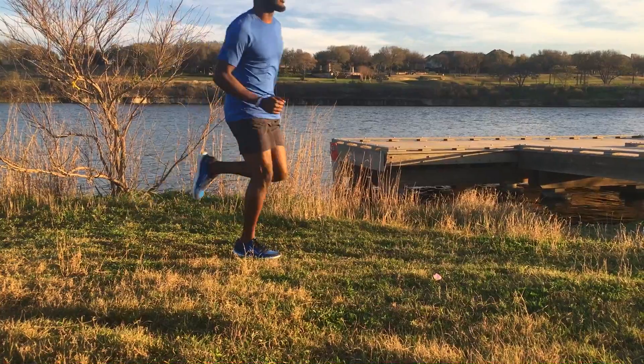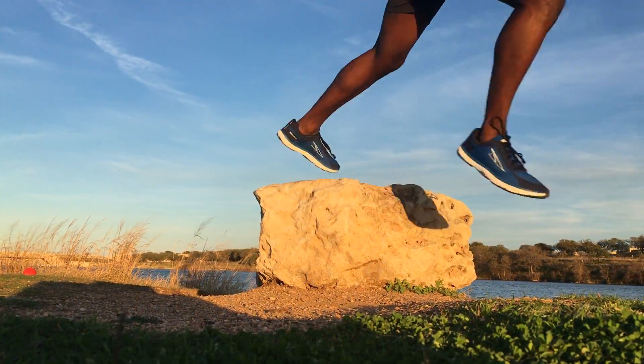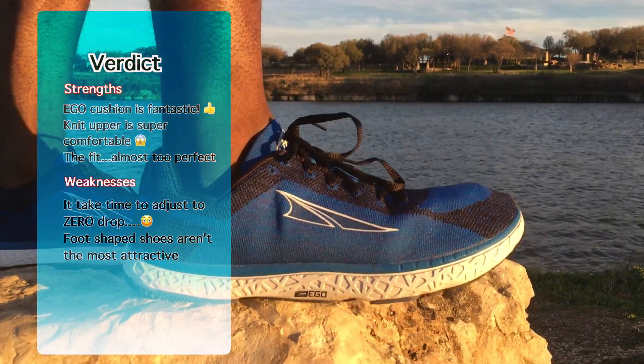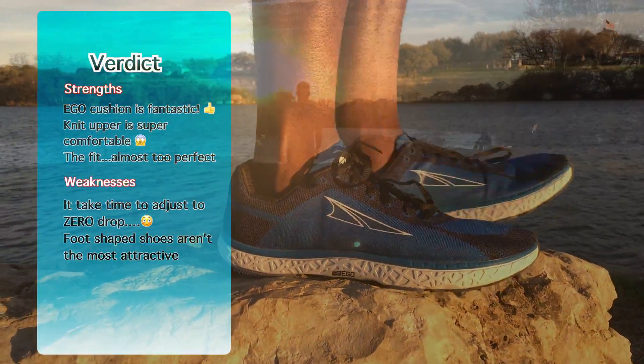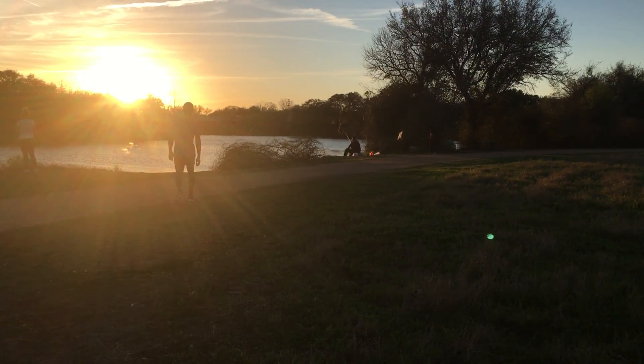Up until now, my favorite Ultra has been the Torrent 2.5, which I thought was a great shoe. But with this new EGO cushioning setup and the new knit upper, the Escalante has become my new favorite Ultra, and one of my favorite shoes tried so far this year. If you are an Ultra fan, this is a must have. For those on the fence, this is definitely a must try.